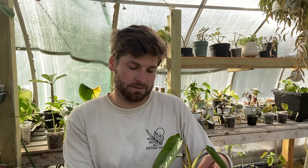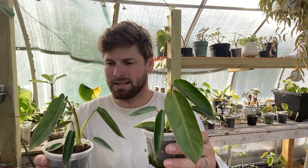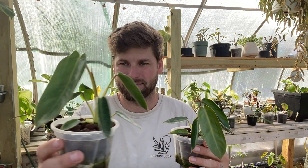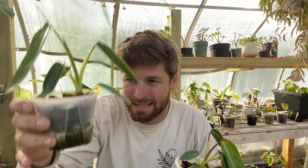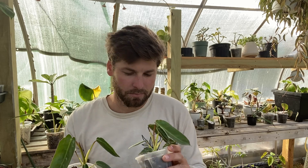In third place is LECA. LECA has better growth with larger leaves already coming out. One plant has three leaves that have come out since we first repotted it into LECA, and the other has two and is on its third — with a beautiful leaf coming out right there. The roots are starting to come out of the bottom of the pot, and it did well. This has changed my mind a bit about what I'm using in the greenhouse, but I'm calling LECA third place.